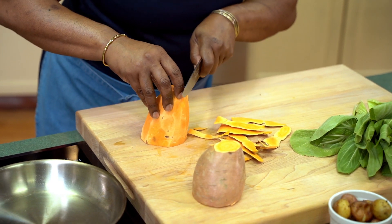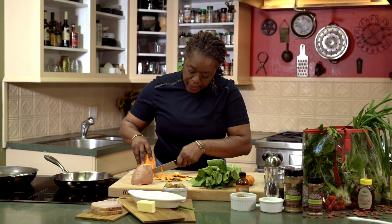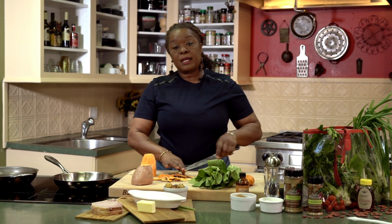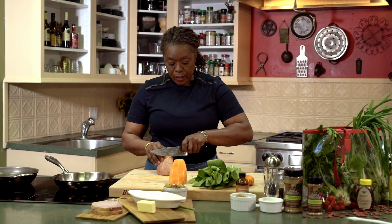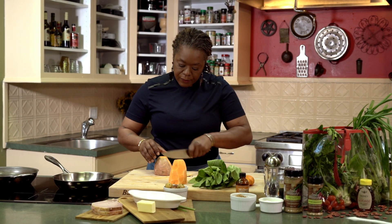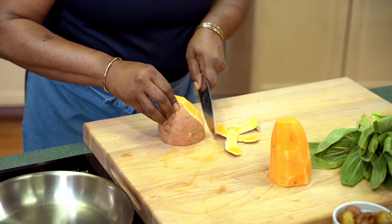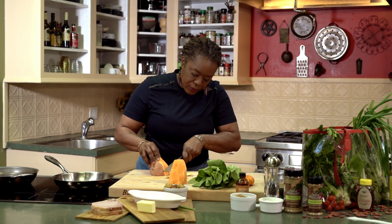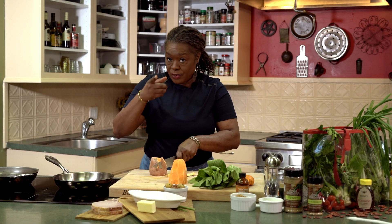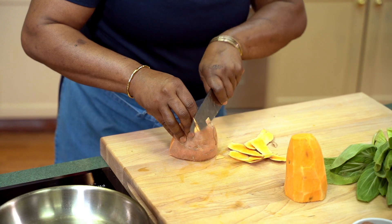Learn the basics and then you embellish from there. Take my recipes and turn them into your recipes — that's what I like for people to do. This is a guide; a recipe is a guide to point you in the right direction of getting from point A to point B and creating a dish. As you get more comfortable with your cooking, send me some photos. You can find me on Instagram at Chef Celeste Gill or Facebook under the same name, also Chef Celeste Bistro.